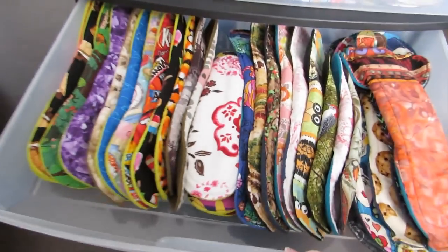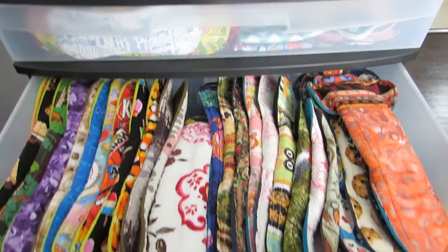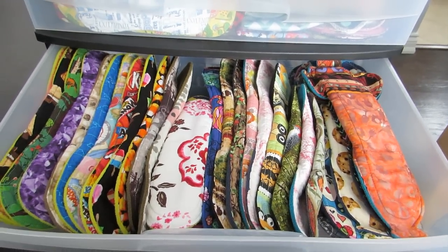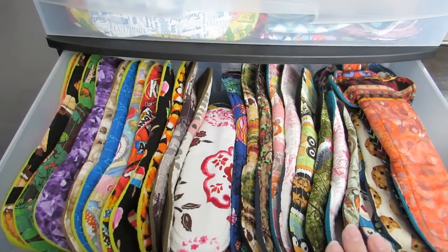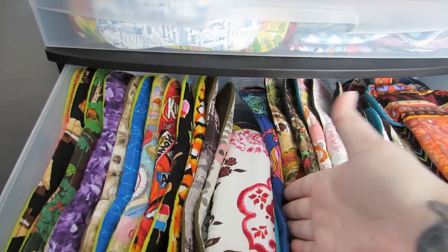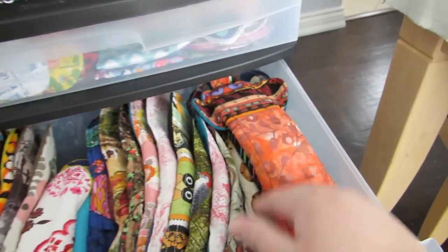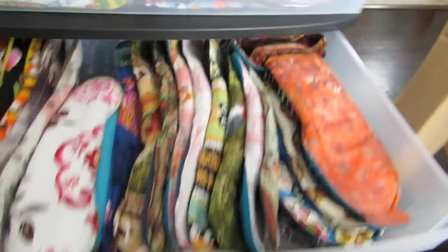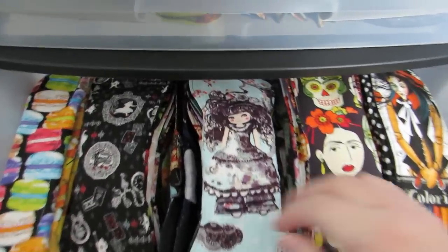The next drawer — I kind of call it my favorite drawer — it's more that I have a lot of pads from these two makers; they're both in my top five favorites. These are all Fig Leaves pads on one side, and then the other side is all HooHoo Rags, stacked in rows.